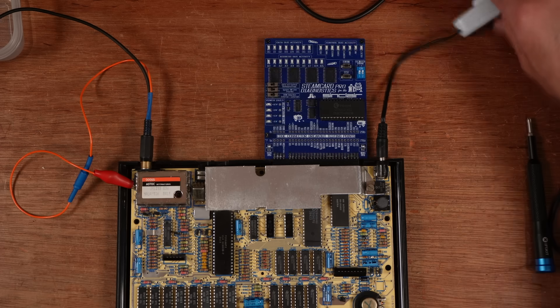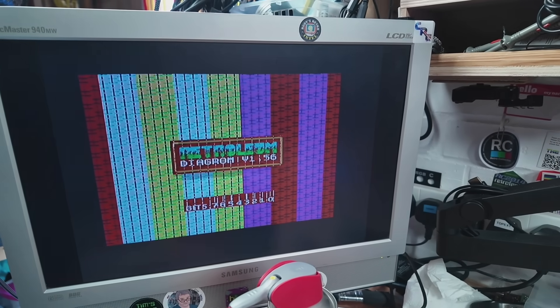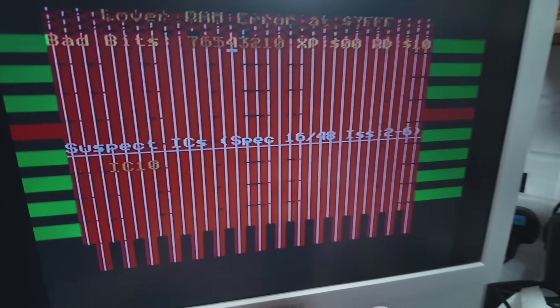Let's try the RetroAlium diagnostics. IC10 — it says just at the bottom there.